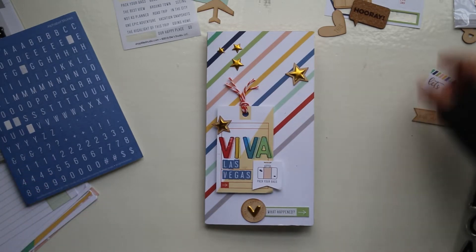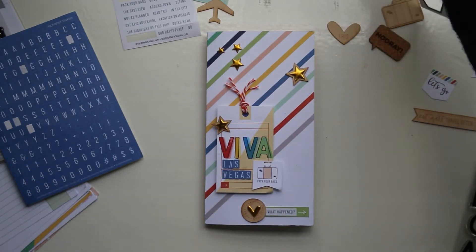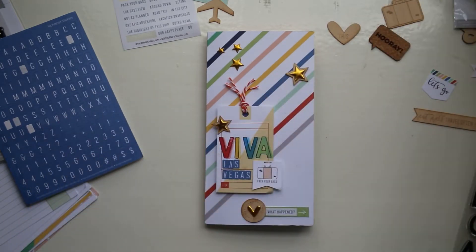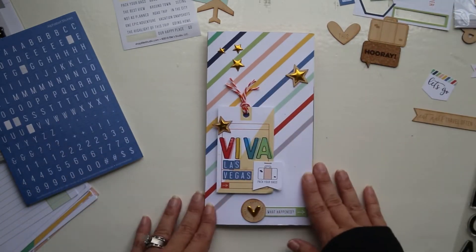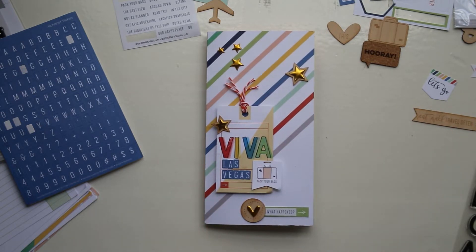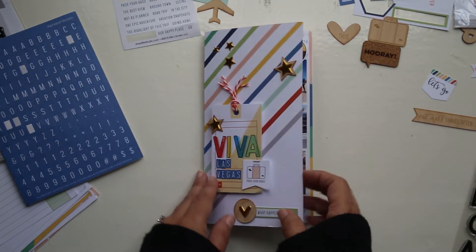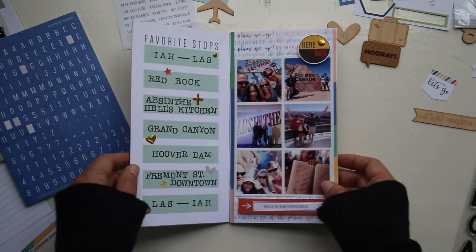I also added in some labels, which I pulled from these die cuts and sticker sheets, as well as some wood veneer and gold puffy stickers in both hearts and stars. I was going for all these bold colors and the glitz and glam because this was all about Vegas, and that, to me, personifies Vegas.